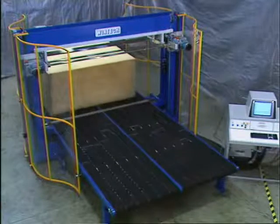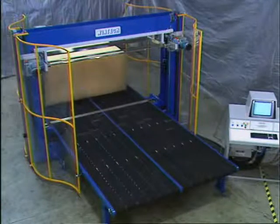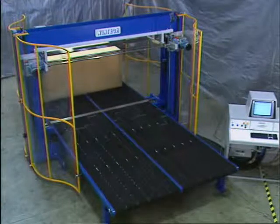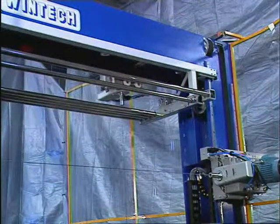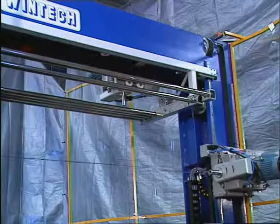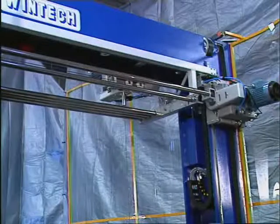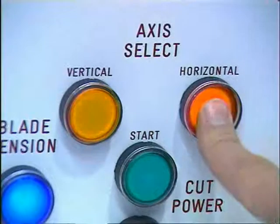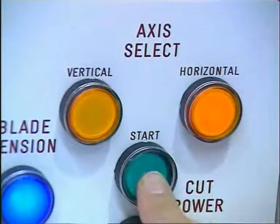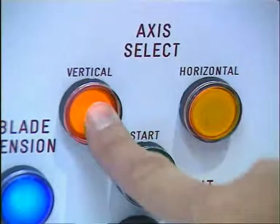WinTech International's dual oscillating blade contour cutter is the machine that meets and exceeds today's and tomorrow's demands. It's a computer controlled contour machine like no other on the market, and WinTech's patented high speed oscillating blade technology is now available in a dual axis machine. Both vertical and horizontal contour cutting is available in a single machine, and all at the press of a button.